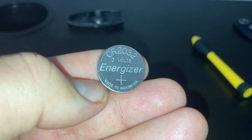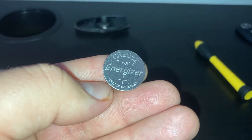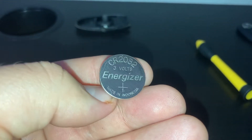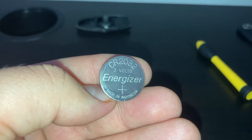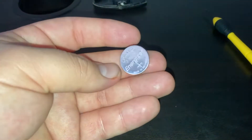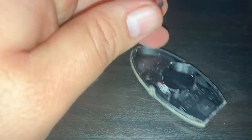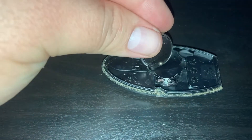I don't recommend getting the cheapest battery you can find — those will only last a few months, and then you have to do this whole process over again, which could be a hassle when you're somewhere and your key isn't working. Set the old battery aside, get a replacement, and then reverse the steps to put it back together.